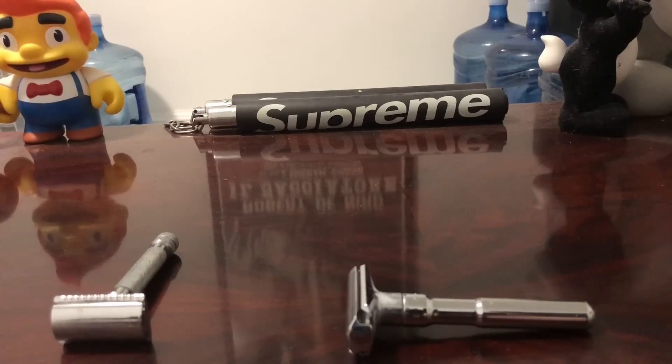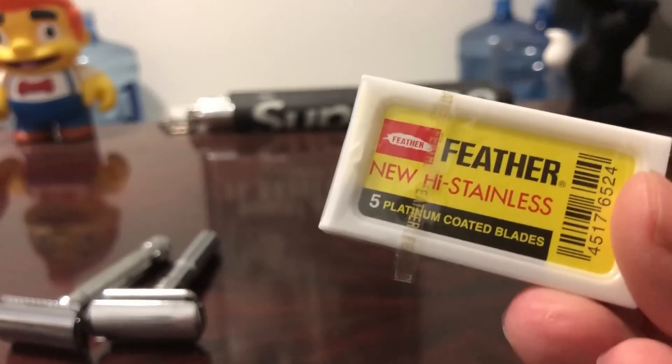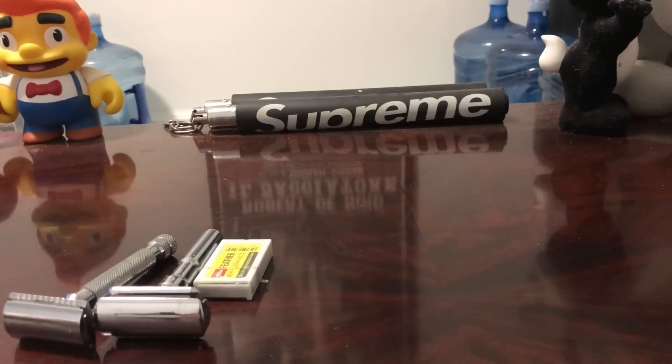As for blades, I've found what I really enjoy — Feather blades from Japan. They are razor sharp, literally. They do a great job. You have to be careful because it's easy to cut yourself with these, especially with an aggressive razor, but knowing your razor prevents that. I bought a box of 20 packs on Amazon or eBay for about $30–$50, and I've been using a different blade every other shave for almost a year. Very affordable when you do the math.